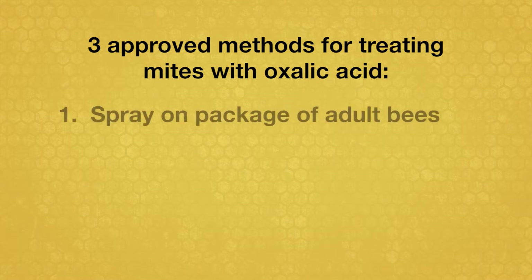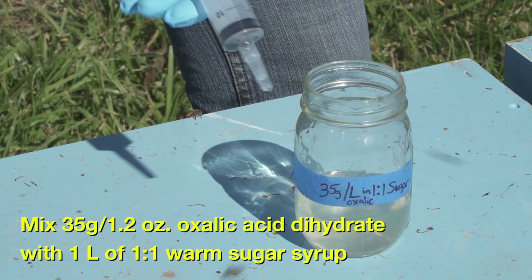The first method is to mix oxalic acid with sugar syrup and spray it on packages of adult bees. Mix 35 grams or 1.2 ounces of oxalic acid dihydrate crystals into 1 liter of 1-to-1 warm sugar syrup.